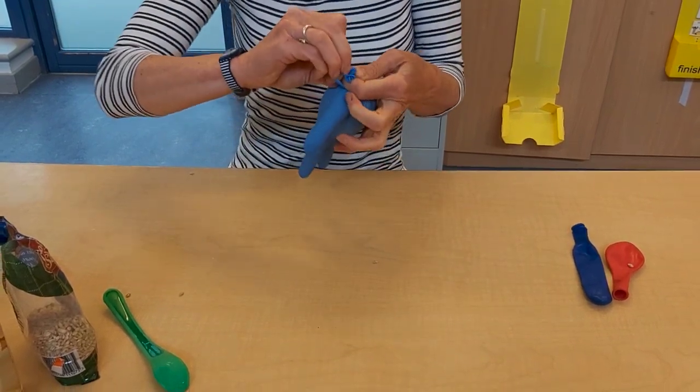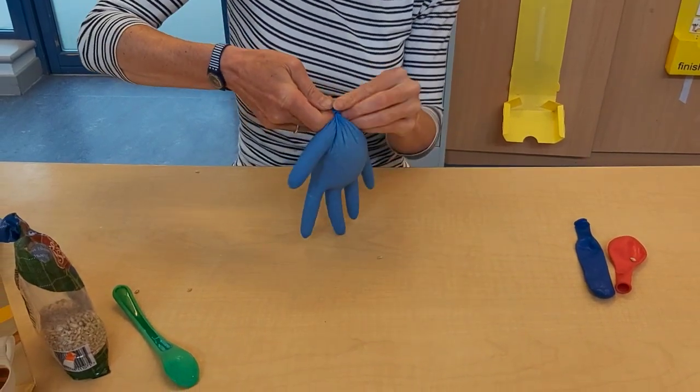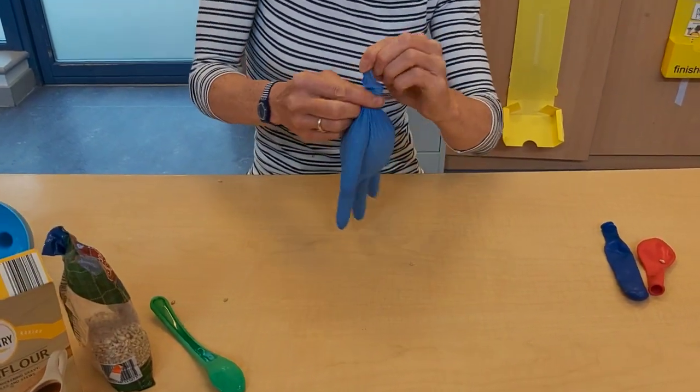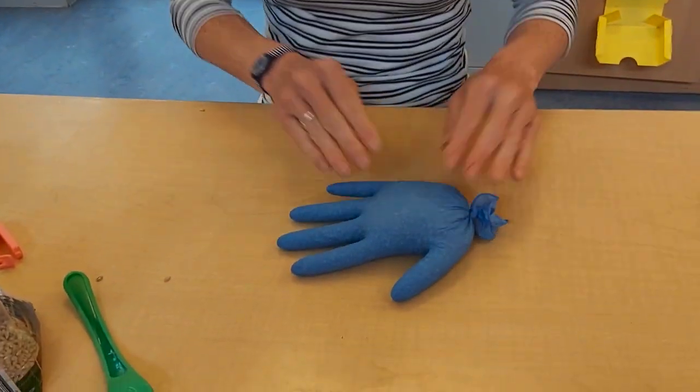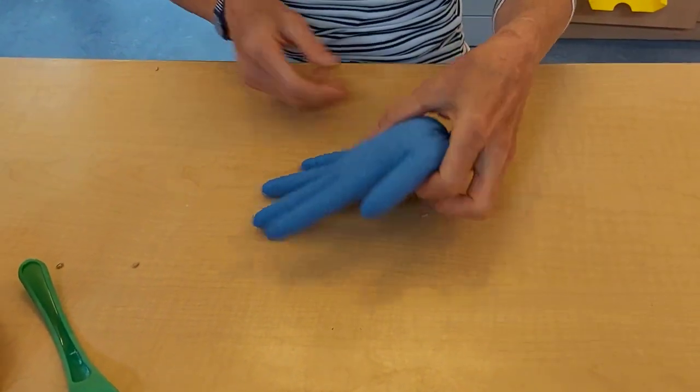I'm just about getting there — there we go! We've got a good strong knot. Now it's finished, I'm going to have great fun just feeling it.